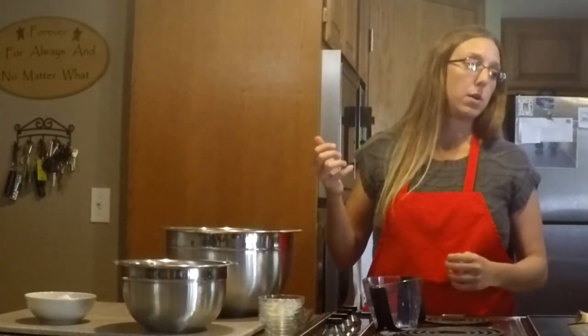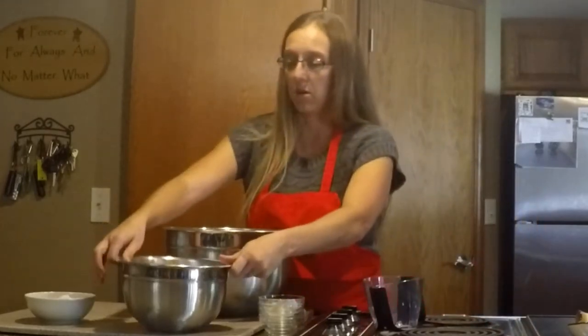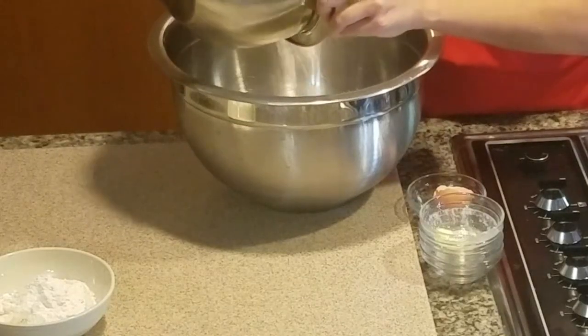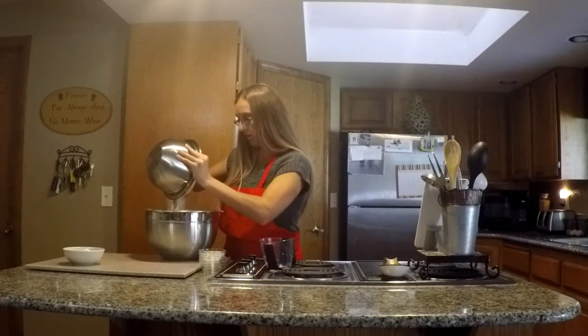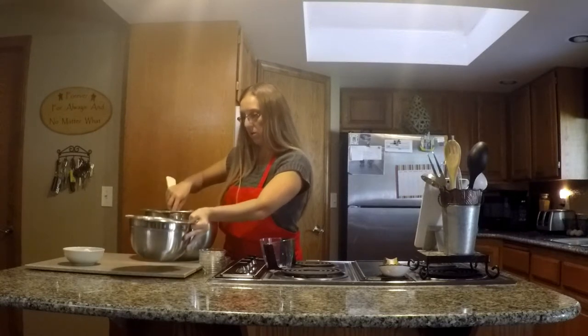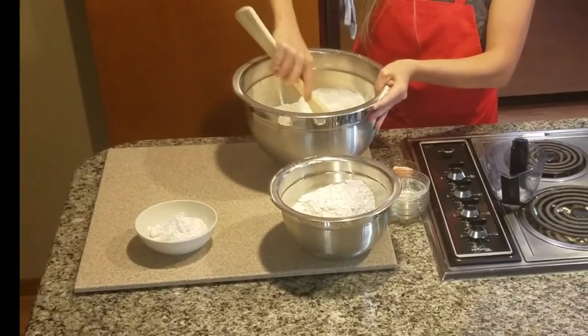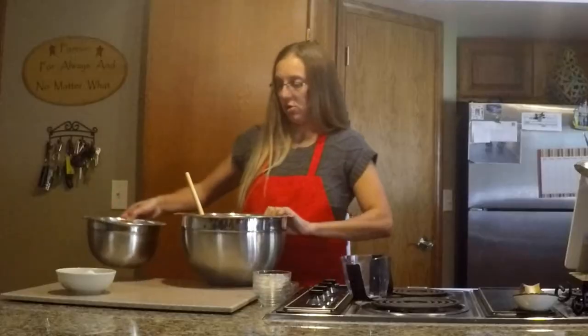Next you want to put in three to four cups of all-purpose flour. I'm just going to start with a little bit, but I want to put it all in in case we don't need that extra cup. Now it's starting to get a little bit thicker, like a dough.